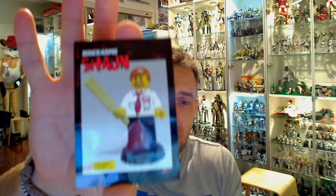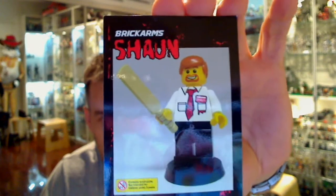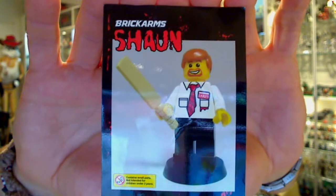Hey collectible fans, this is Fly Guy from TechSushi.com. This is something a little different I thought I'd share with you. It's one of the minifigs in my collection — it's the BrickArms Shaun of the Dead. We can't actually say Shaun of the Dead obviously for copyright, but that's what it is.